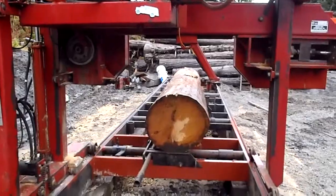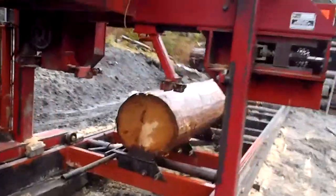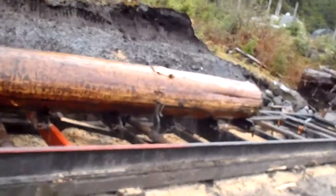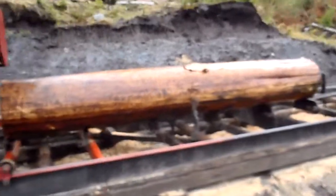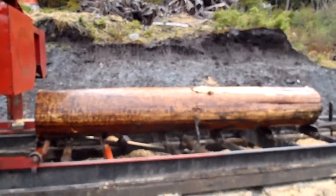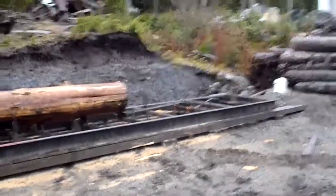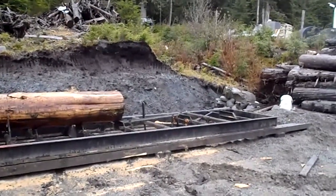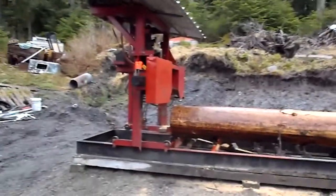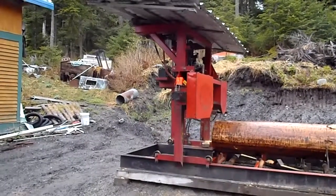That's a piece of yellow cedar we just put on there and I'm going to mill it up into lumber for a new deck on my trailer for launching the float plane. That's a longer mill — it's long enough to cut a 20-foot timber or 20-foot board.